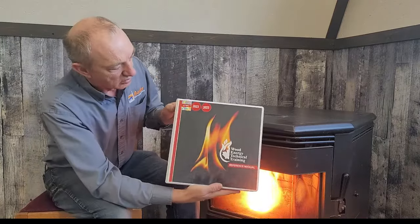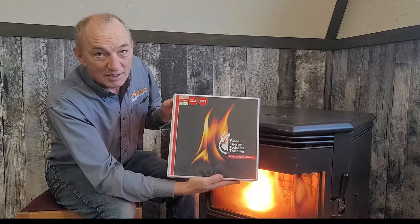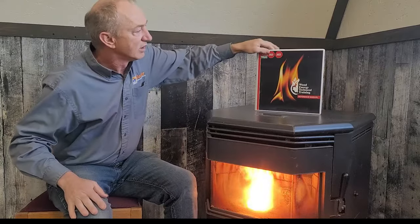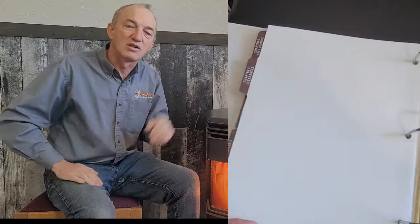There's a lot of false information out there about how you can do things, and I want to show you today using the manual. This is the WET manual that we use here in Canada — that's our standard — and we follow the rules and regulations set out by that and other standards like B365. We're going to talk about one particular aspect of the requirements.